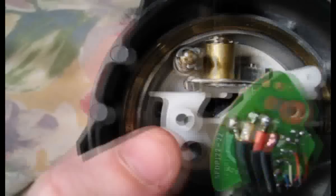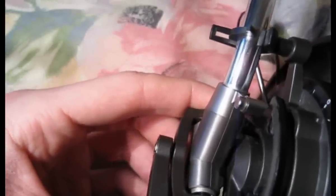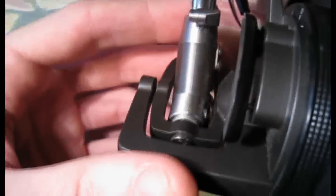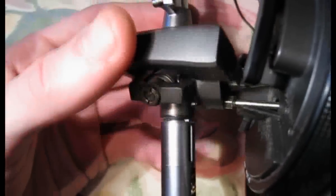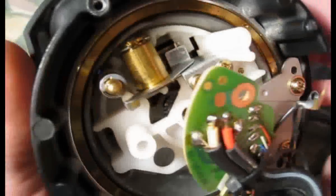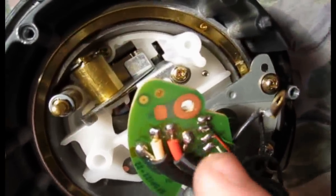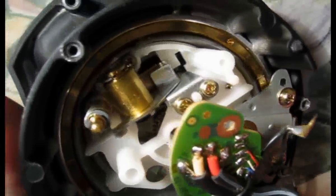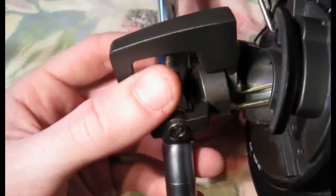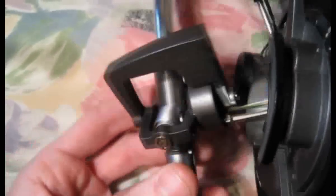Otherwise, when you put it back on again, the anti-skate mechanism might not work because the spring won't be in the right place. When you actually take the tonearm off — I'll take the arm rest off as well — you can take that off, but you can see there are those little skinny wires that are holding that on. You've got to now desolder those skinny wires off of that circuit board. I'm not going to actually do this, but you can see that once you've desoldered those, the tonearm comes free.